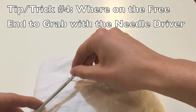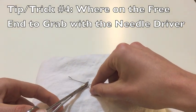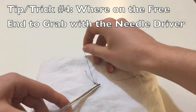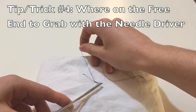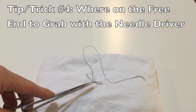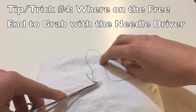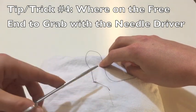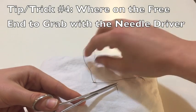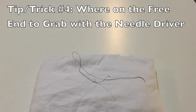So I come around, wrapping that surgeon's knot, but instead I'm going to grab down at the base. When I pull through, you can see that instead of having that nice knot that laid flat, I end up with a loop. To eliminate that loop, you end up needing to use an instrument to pull the free end through — something you can avoid by grabbing at the end of the free end. That's my fourth tip: where on the free end to grab with your needle driver.